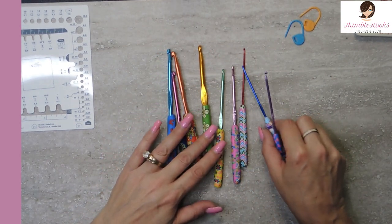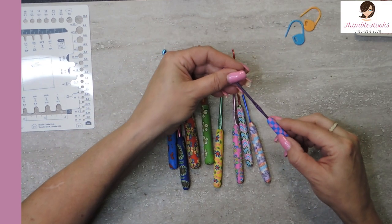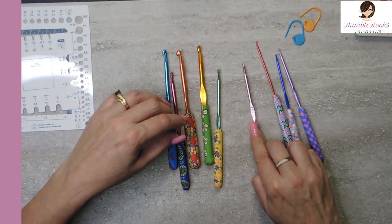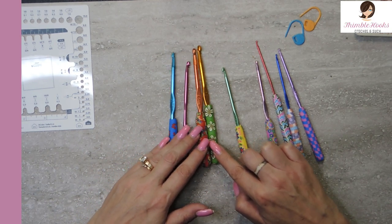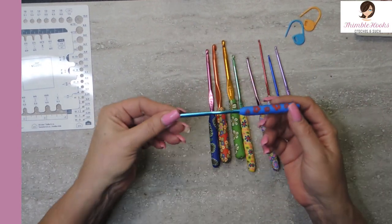So let's see what we have here. Looks like we've got starting at a two, a two and a half, and a three. Three and a half, a four, four and a half, five, five and a half, and six. The typical sizing. Nice little set.